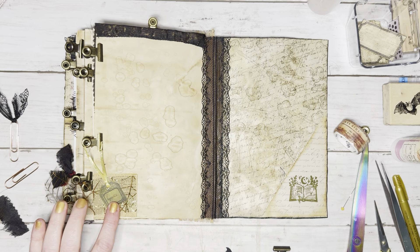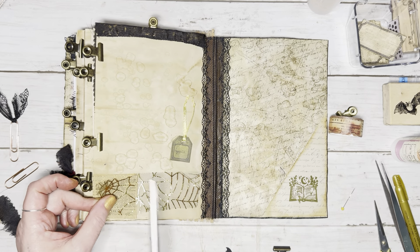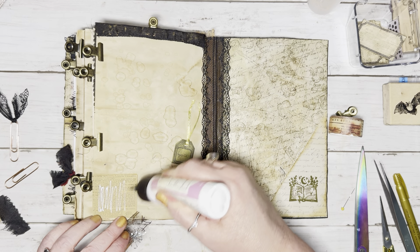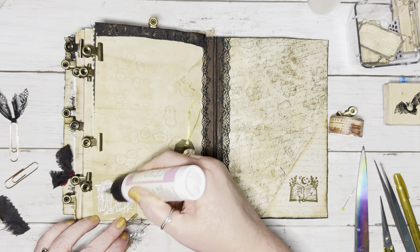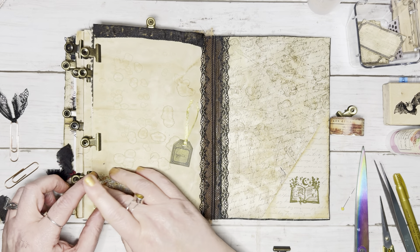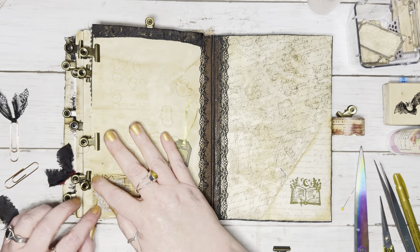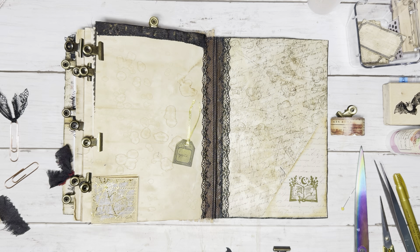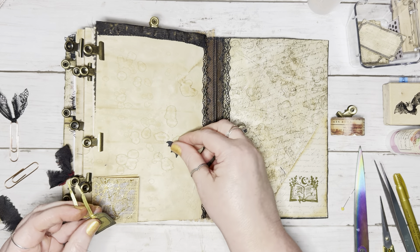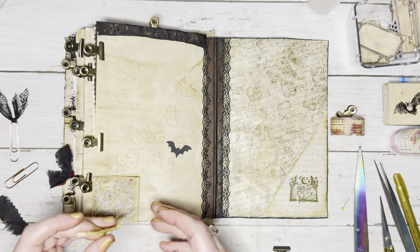That looks nice — we're going to do this. Let's just snip off a bit of this and go ahead and glue this down just so it has a chance to adhere and dry. Let's go ahead and get this popped on here. That looks so cool. So this rejected tag — I'm thinking about putting a bat on there just to cover that 'rejected' up, because I'm really not too keen on that word being on there. That's cute right there. Okay, let's go ahead and glue this on.